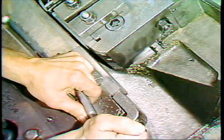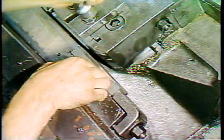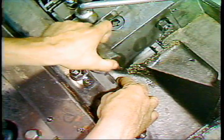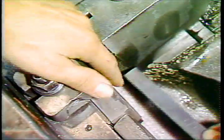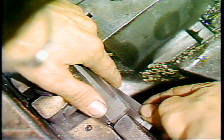If one die top is higher than the other, adjust this by adding shims, removing shims, or replacing shims under the moving die. Adjust only the moving die packing. The top of the stationary die must remain level with the feed rails and the starter finger.